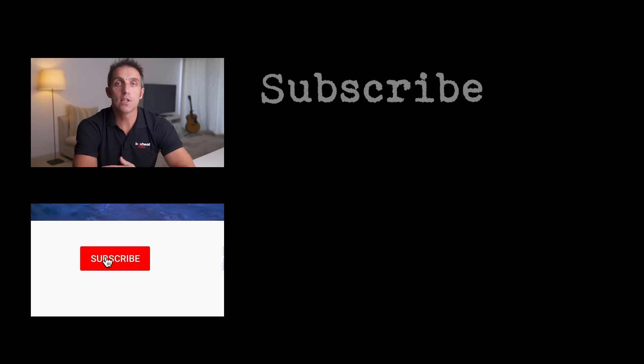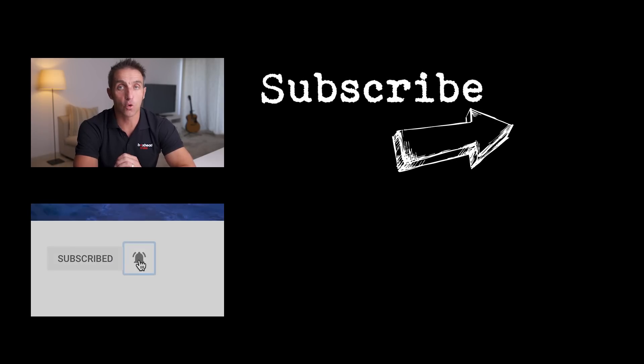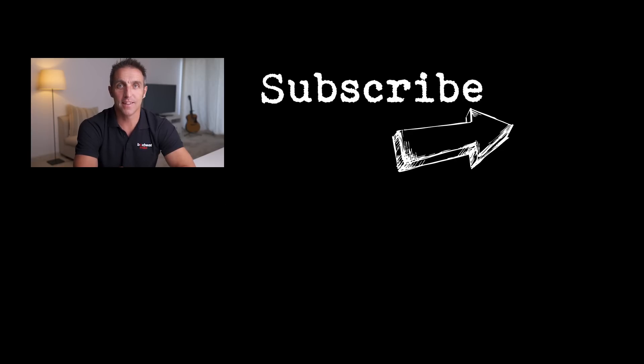If you want to see more videos, subscribe and turn on notifications. Also head over to my YouTube channel where I have a growing library of tutorials. I'll see you in the next one.